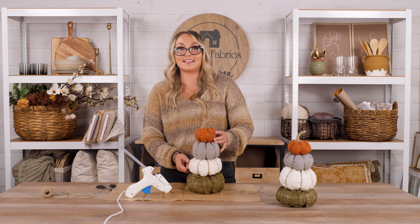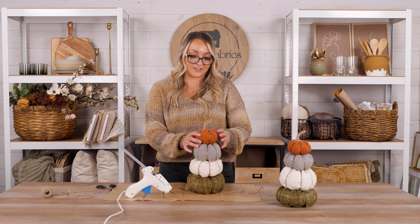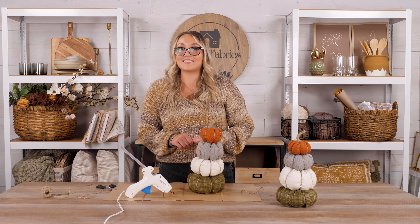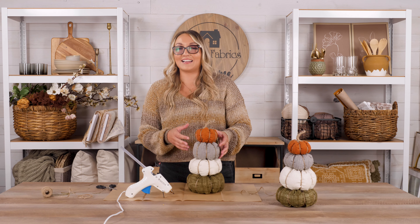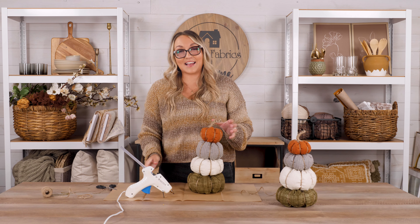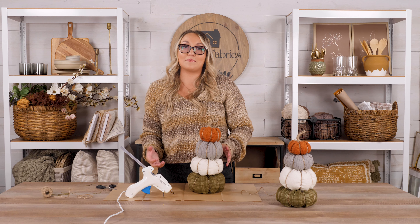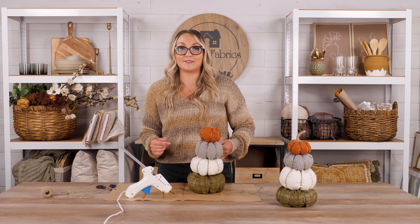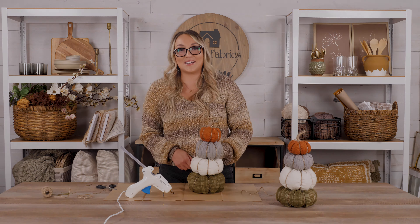That is the simple and easy process of creating this bundle — it really takes no time at all. I love the fabric that goes along with it; so warm and cozy. I think this is the perfect decor piece for your home — it will look so great on your mantel or side table. I can't wait to see your finished projects! Join me next time for our next tutorial, and in the meantime make sure you follow along with the main Shabby Fabrics YouTube channel and the At Home Pinterest and Instagram account — At Home with Shabby. Thanks for joining me!